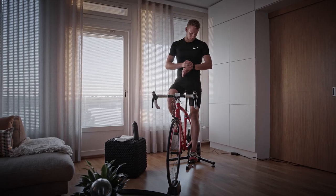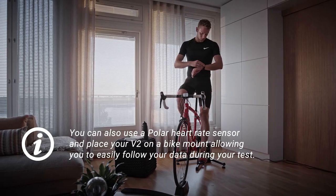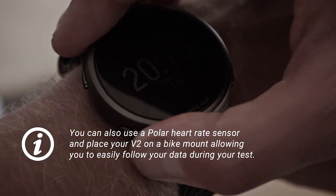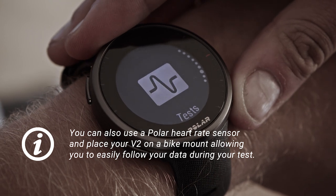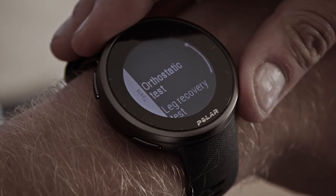First, make sure you've paired your watch and power sensor. Start the Cycling Performance Test by pressing the Back button and swiping to the Tests menu. Choose Cycling Test from the list.